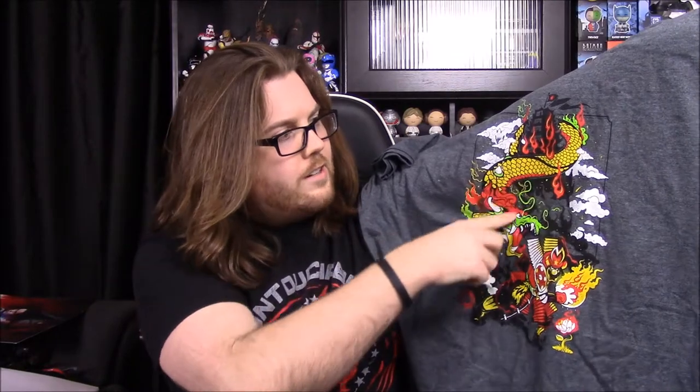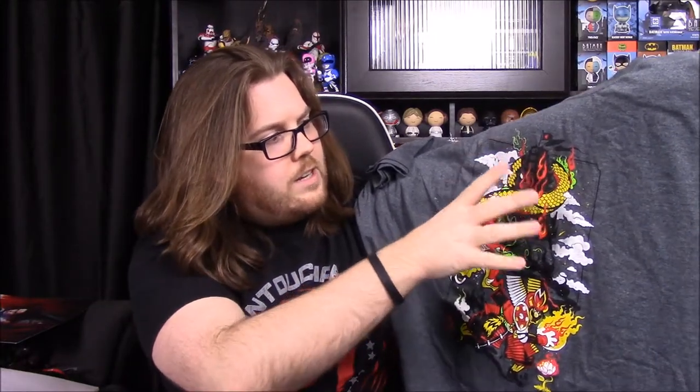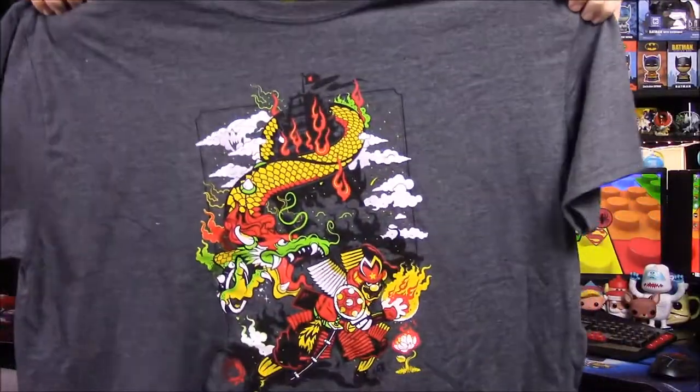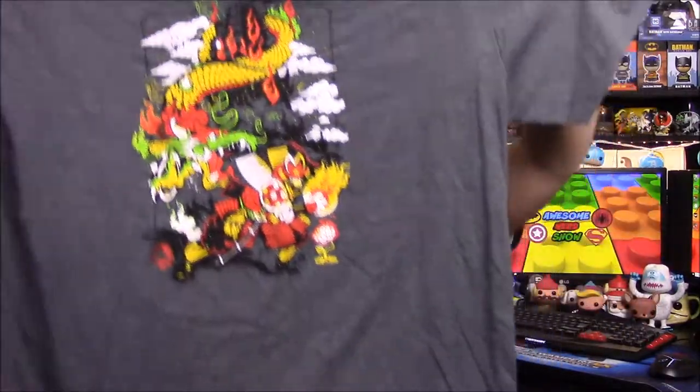And then the dragon here is probably Bowser because of the colors — the green, white, and yellow and stuff. And then you can see what's supposed to be like a Japanese building — I don't know what you call those — but it's got the little flag and stuff. Like in the Mario games, you hit the thing, you get the flag or whatever. So that's kind of cool, I really like that design. It's a cool mixture of the samurai with Mario. And it's just a very simple basic design, just that and then an all gray shirt, which is my favorite color ever. So that's a cool shirt I'm excited for.